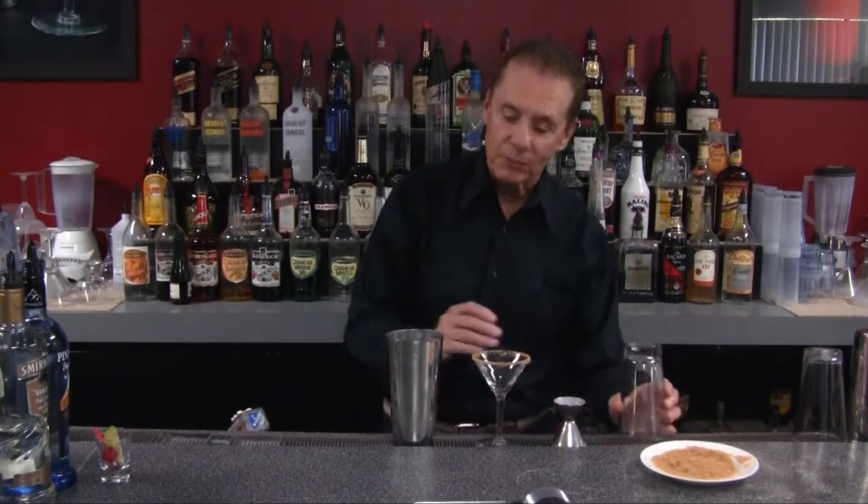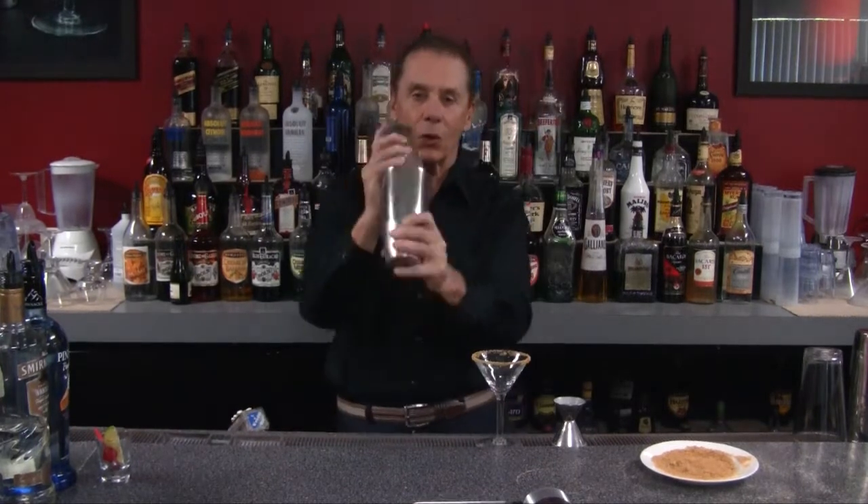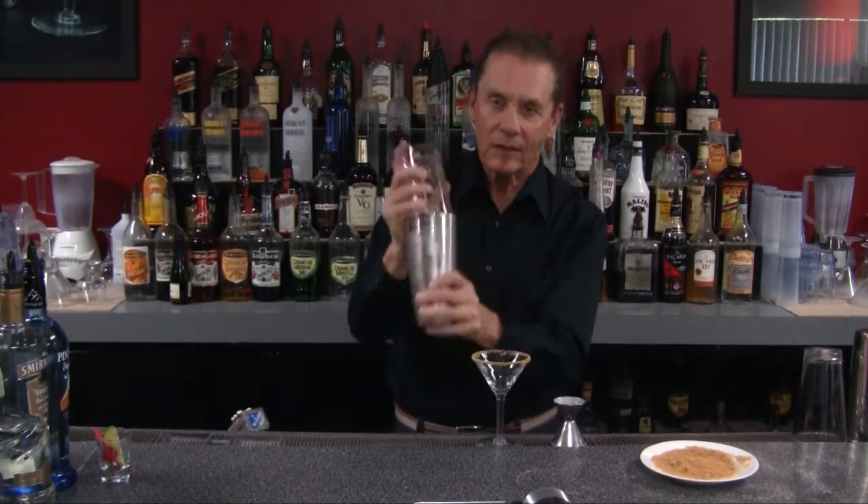Now we're ready to make our drink — real simple drink. Shake it up, let's get everything nice and cold. Give it a little snap.